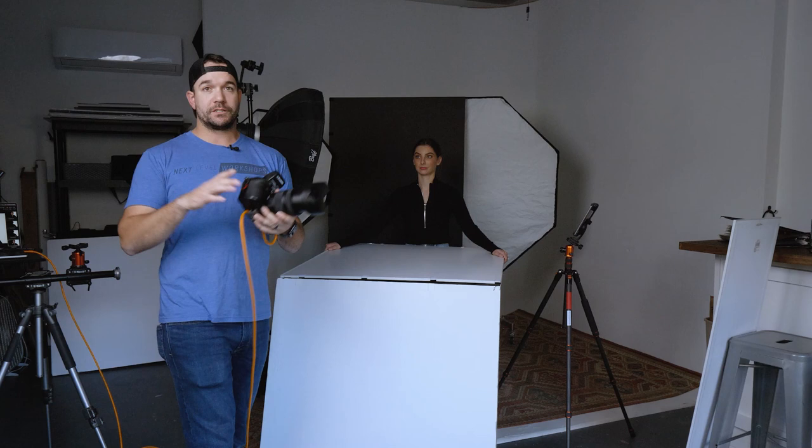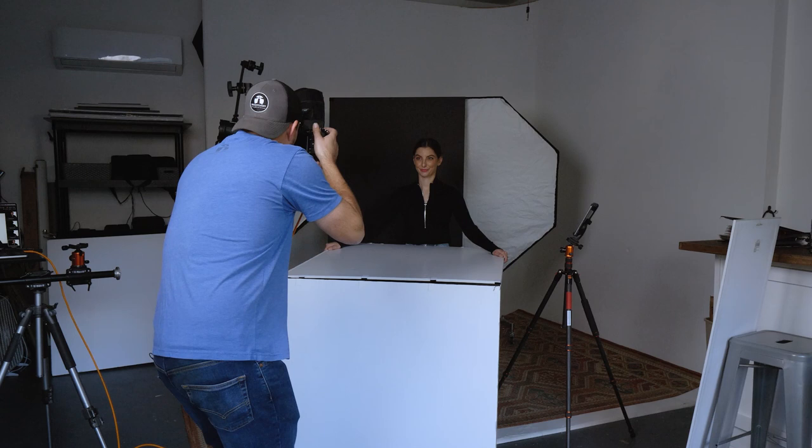I just feathered it away from the background so it's not going to spill and hit the background at all, but it's also going to separate her from that background just a little bit. There you go — the final image has a bunch of contrast and it looks really cool. I hope you enjoyed this video. If you want to see more videos like this, be sure to subscribe and follow V-Flat World. Check out my work on Instagram at readylightmedia or at nextlevelworkshops.com. Big thanks to Caroline for helping us out today — I'll see you next time.